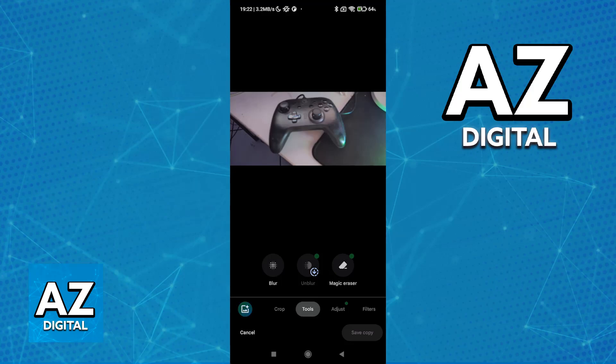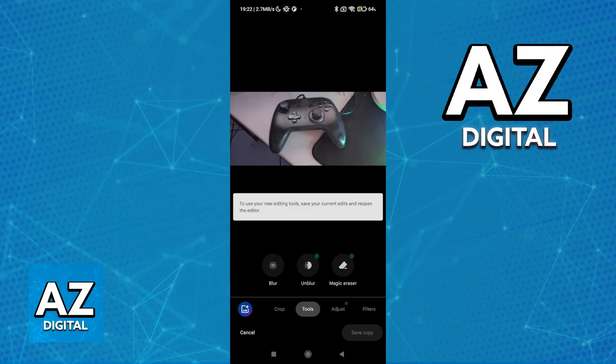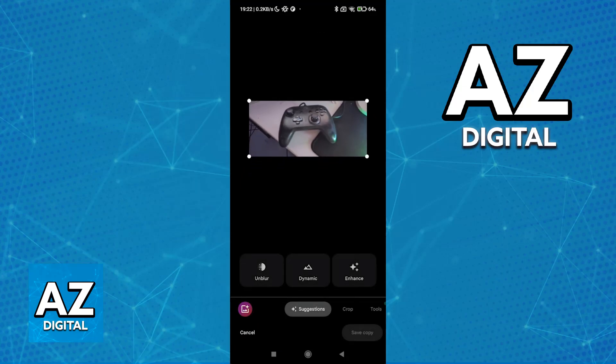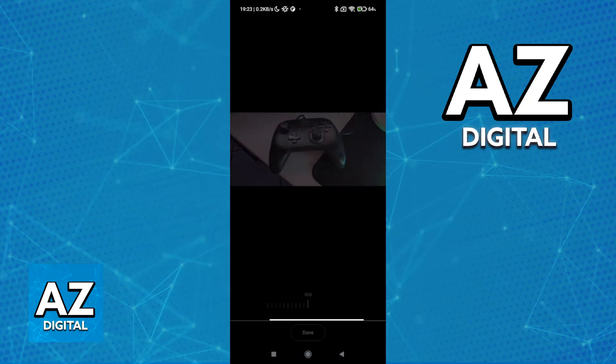You will have to install some additional editing tools, so go ahead and install them. It shouldn't take long — as you saw, it was 22 megabytes. After you install them, you will be able to use the Unblur feature. To use your new editing tools, save your current edits and reopen the editor, so just make sure you back out, go over to Edit, and now it should be working.